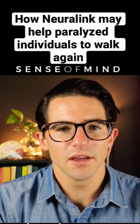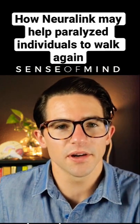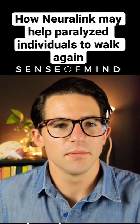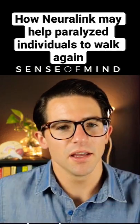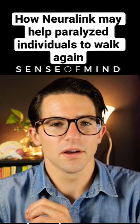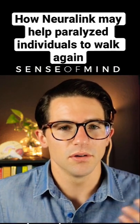One of the future applications will basically be to allow patients who have suffered a spinal cord injury to walk again, because the muscles and nerves throughout the body still work — it's just that the spinal cord is broken. They would be able to send signals to another device that would communicate with the nerves and muscles and allow that person to move.